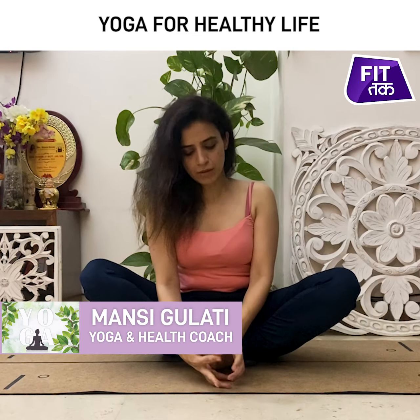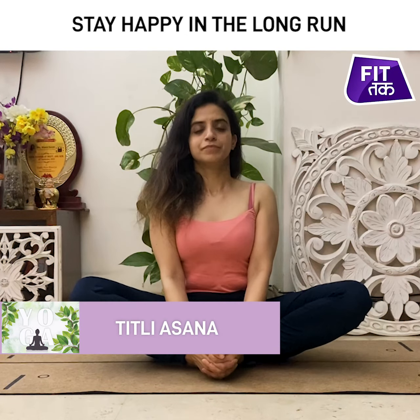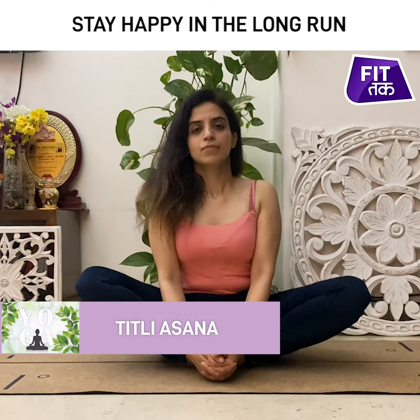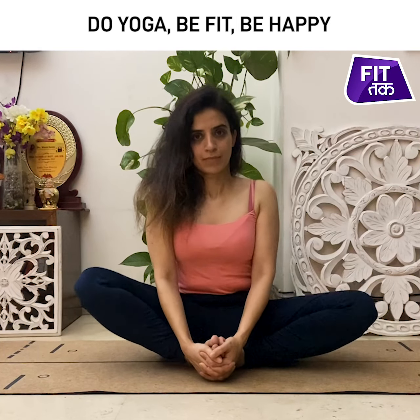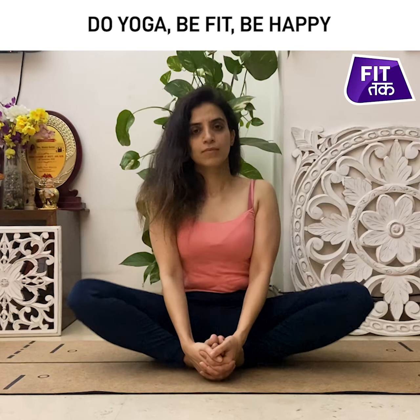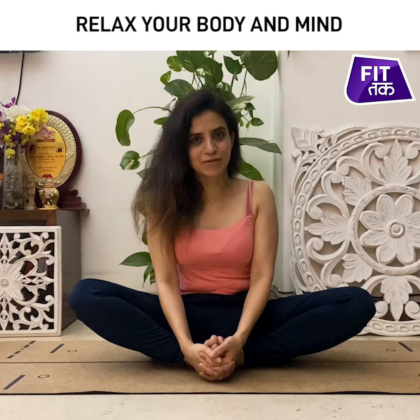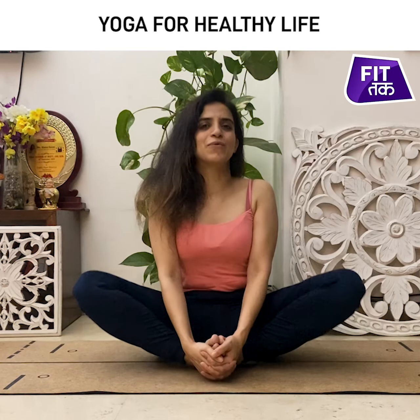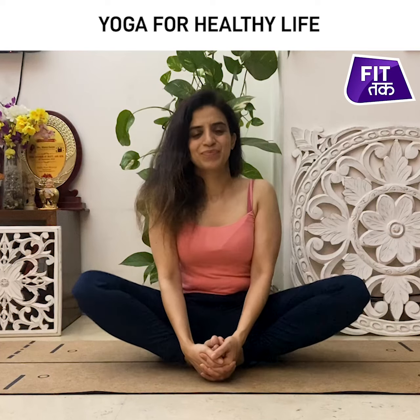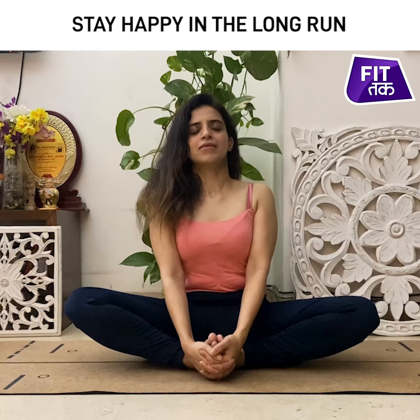Feet more, closer, stretch. It helps to relieve your pain, very good for increasing blood circulation too. Let's do it again. And relax.